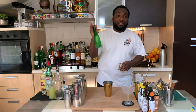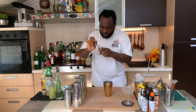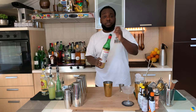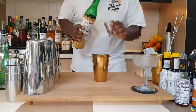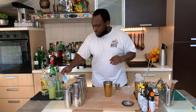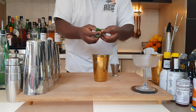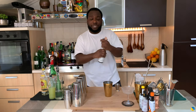We're gonna go with 20 ml of lime juice, 20 ml of homemade orgeat, 7.5 ml of monoskiro liqueur. We're gonna need three mint leaves — slap — and three dashes of Angostura bitters.